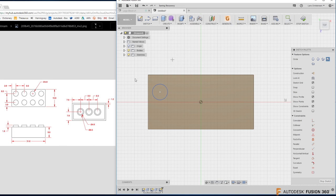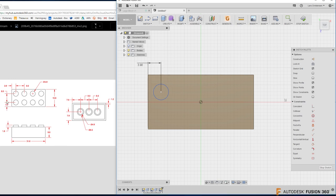I'll hit Escape, then use D for Dimension to place the position constraints. The drawing shows 3.9 from one edge to the circle center, and 3.9 from the other edge. I'll place those two dimensions. Then for the diameter, I select the circle and that's 4.8. Now the circle turns black — fully defined. If you see blue, stop and figure out what's missing.